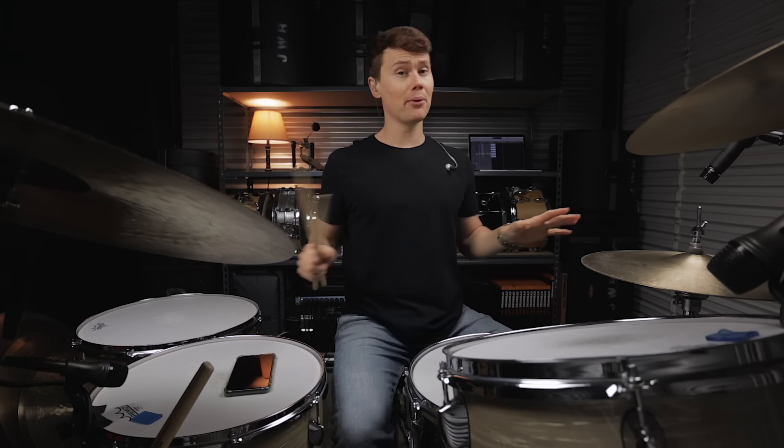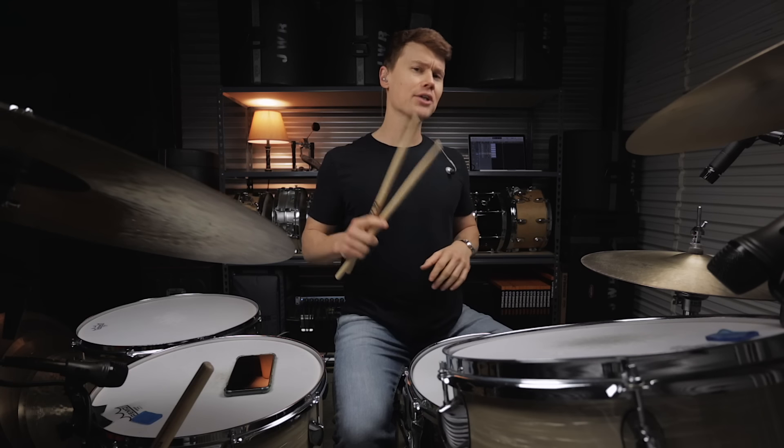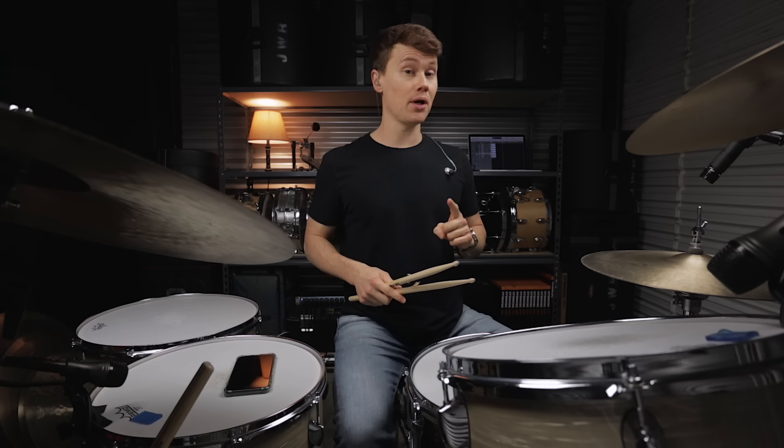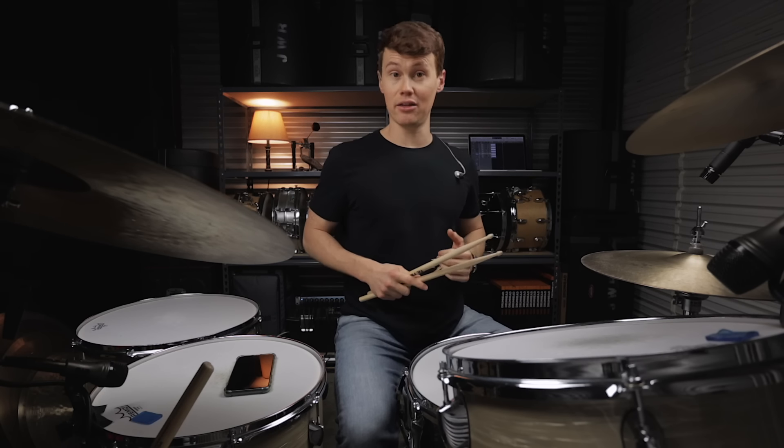If you can get that down then in time you're going to be able to come up with all sorts of combinations just off the cuff. So let me actually give you guys one example of one of the combinations I used in the performance at the beginning of the video.